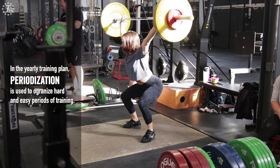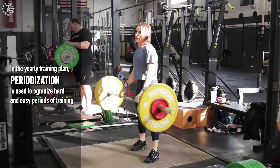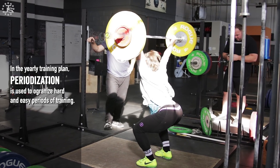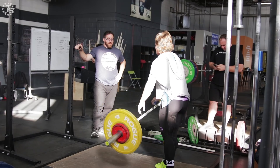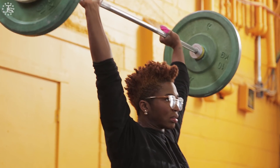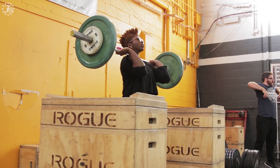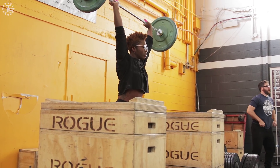In the yearly training plan, we use periodization — the intelligent structuring of different workouts to organize periods of hard training with periods of easy training or active rest. We're devoting certain time frames to very light training so the athlete has time to actually recover and eliminate fatigue before starting the next training cycle. During the actual training cycle itself, we distribute training loads of different qualities or volumes into different phases to prevent excessive fatigue from accumulating, allowing continuous progressive overload while mitigating the negative impacts excessive fatigue would cause.